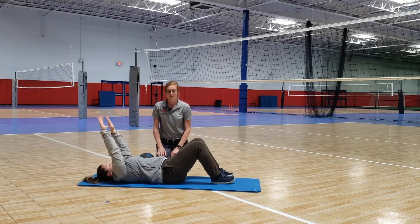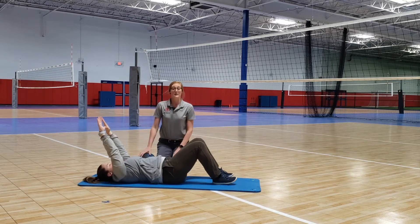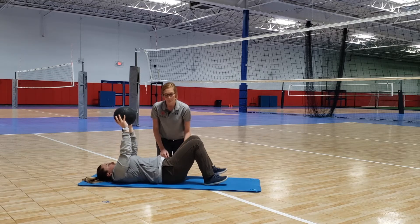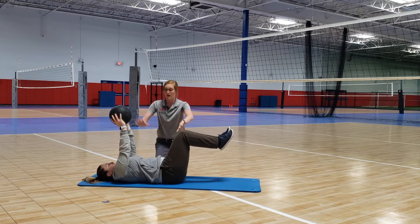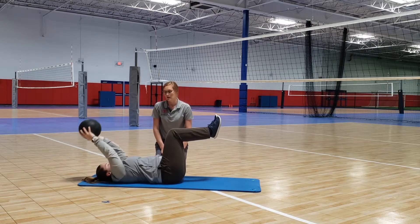Again, keep that back nice and flat. To make it a little bit harder for Becca, we're going to give her a medicine ball — you can take any weight and hold it in your hands. Come up, and we're just going to let the arms go down while holding the medicine ball, back up, then go down with the arms again and back up.